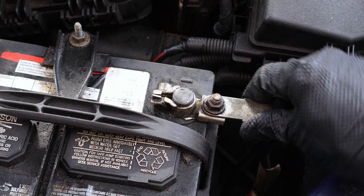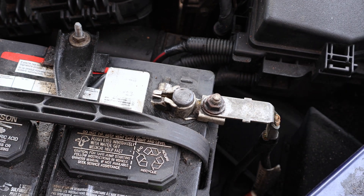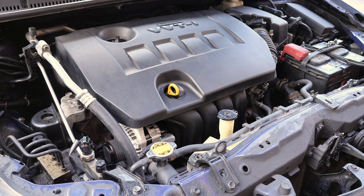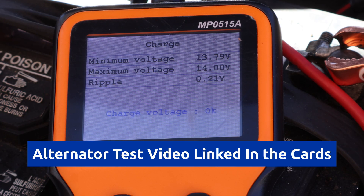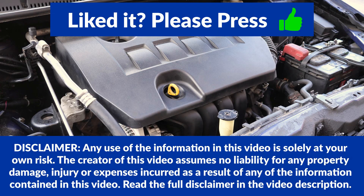I'll give it a slight twist to make sure it's secure. Now I'll start the engine, and I tested the charging voltage to make sure that the new alternator is working as expected. If you found this video useful, please make sure to give it a thumbs up and consider subscribing. Your support is really appreciated. Thanks for watching!